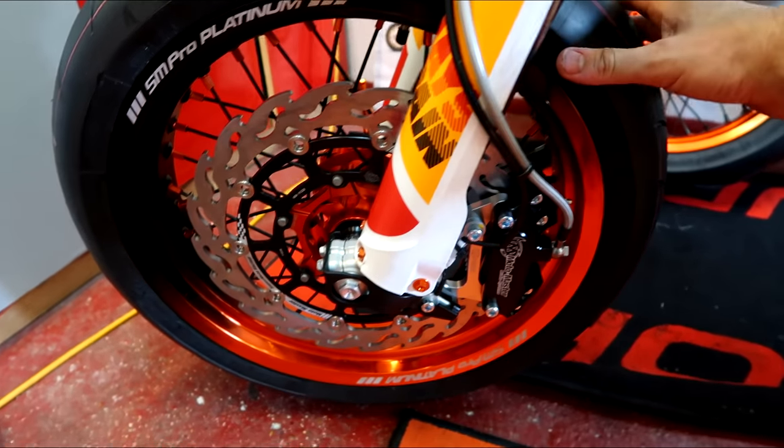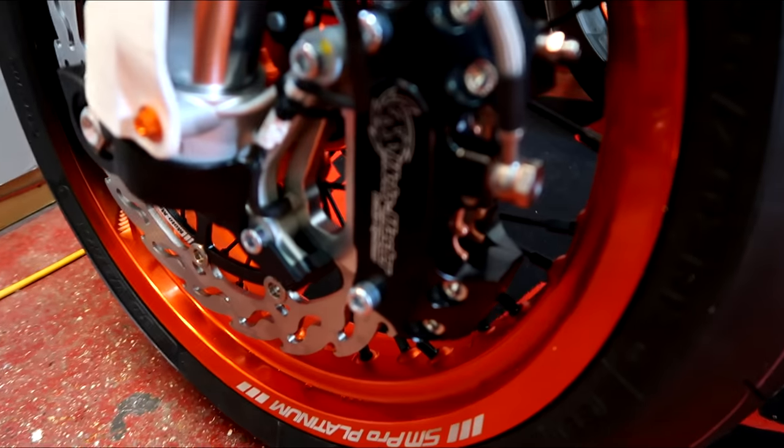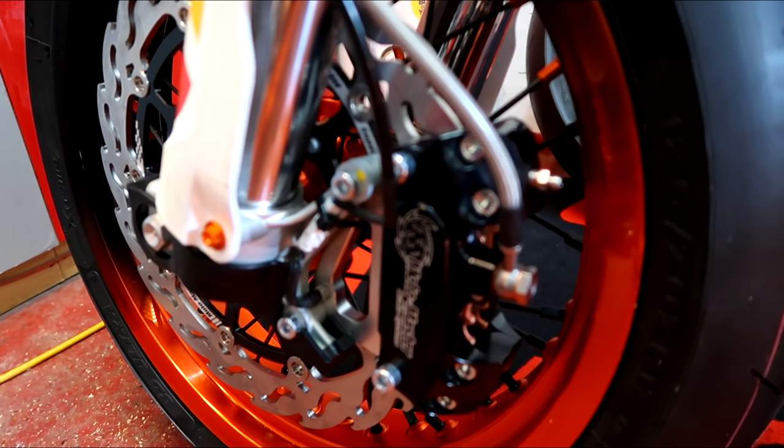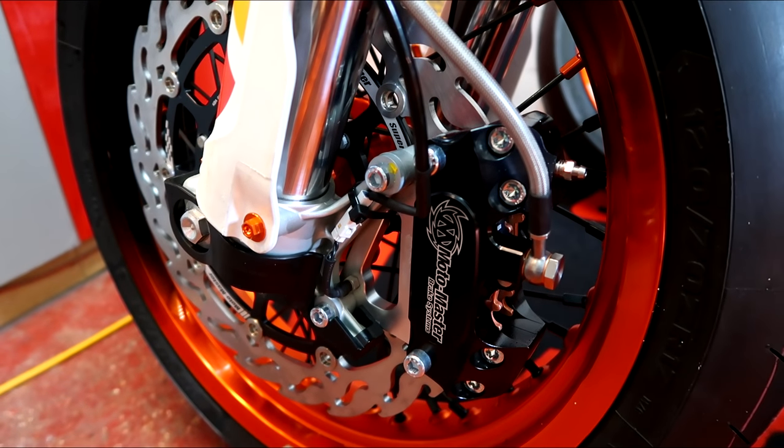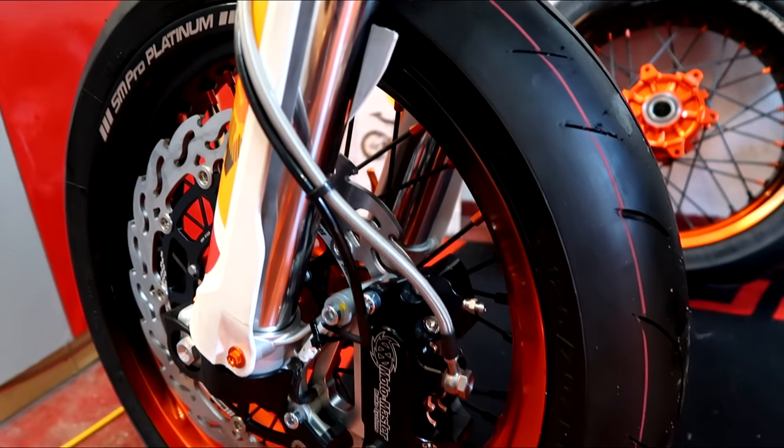It's looking — I hate to say it again — but incredibly sexy. I can't wait to get it out on the road and test that brake setup. I think it's going to be unbelievable.